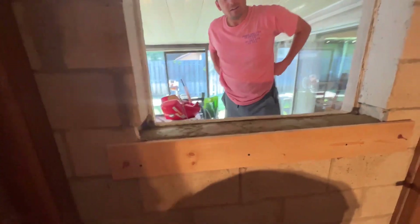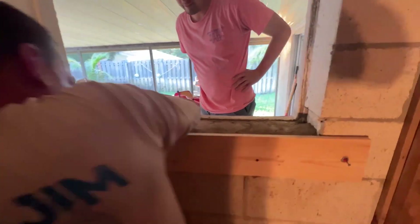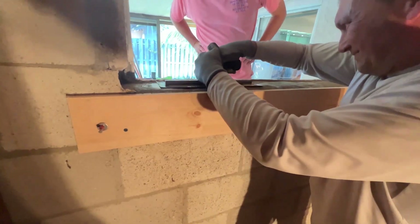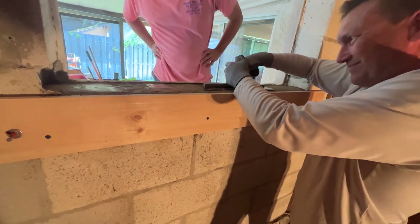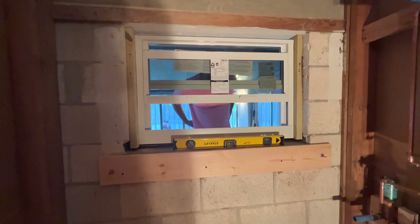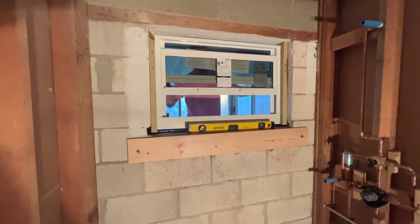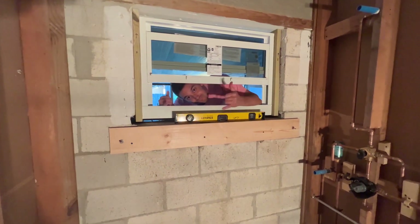I'm here with the father-son team. They're doing a little construction project. What we're doing is just doing a better job than the original people did. Look at that nice shiny finish he's putting on it — you see that trowel he chose? That's how you make it flat and shiny. The father-son team has positioned the window into where it's going to live the rest of its life. We call it the bathroom window.